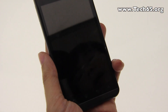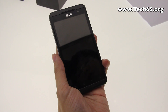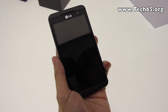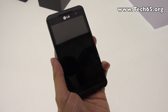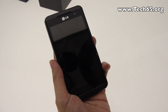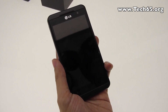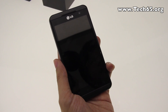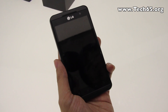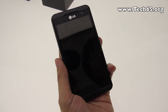It comes with the standard Texas Instruments 1 gigahertz processor common across LG Optimus phones, but what makes this different is the tri-dual architecture. This means it has a dual core CPU, dual channel memory, and dual memory — effectively doubling the data transport bandwidth.